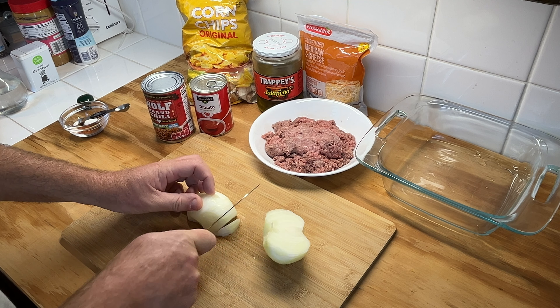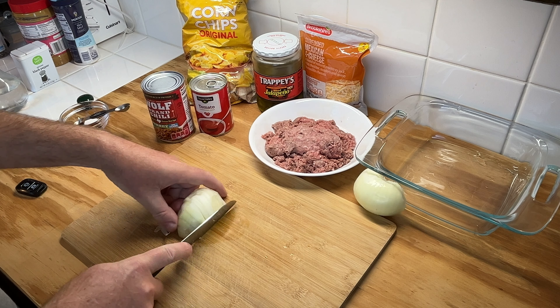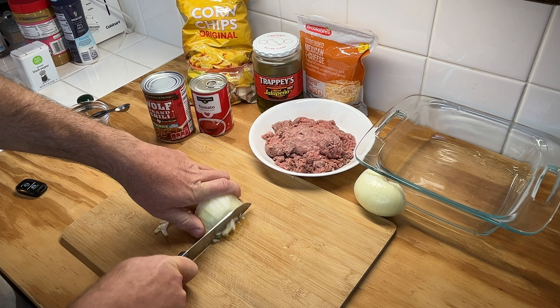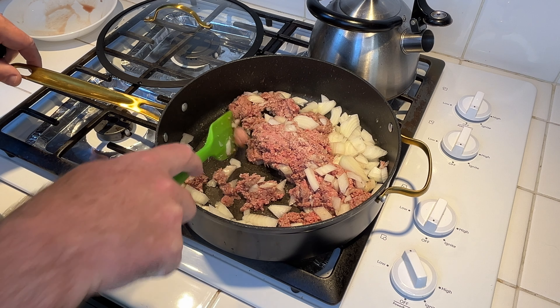I already cut the root out and peeled it. Just cut it in slices like such. I usually just turn it like this, then cut it like this and you got nice dices. On about a medium heat, go ahead and cook your onion and ground meat until it's done.